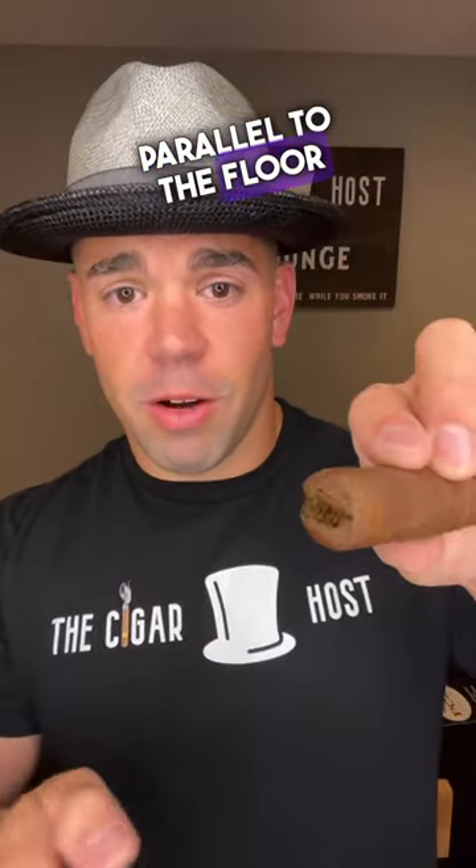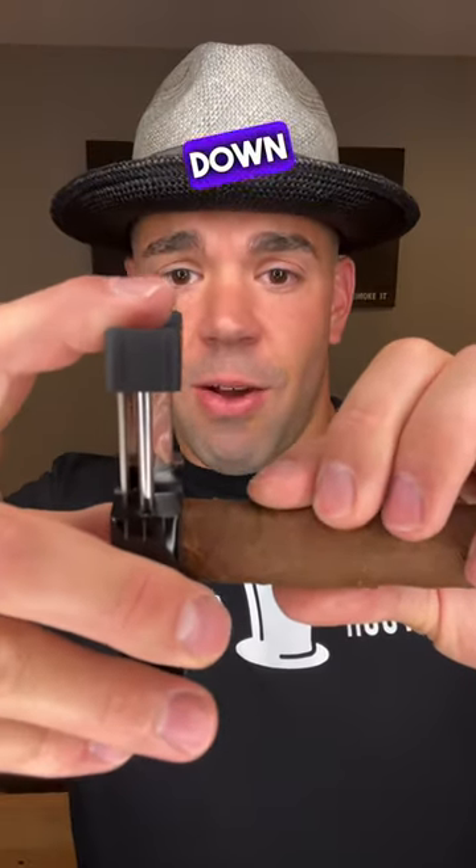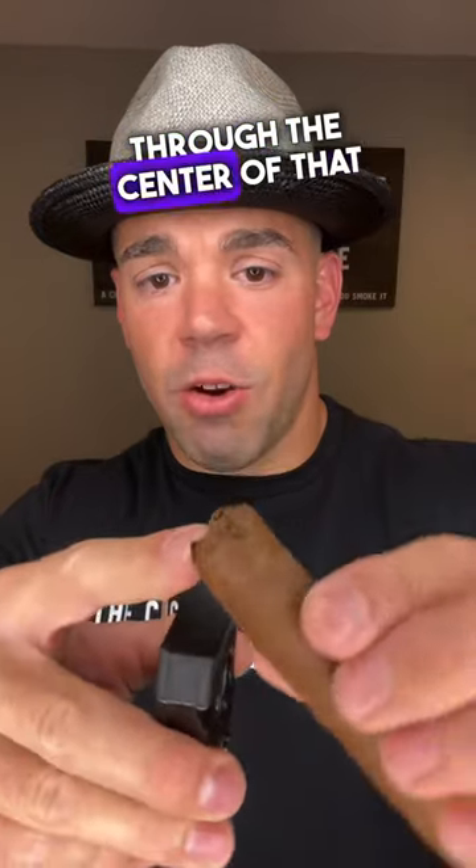How to double V-cut your cigar, or as some refer to, perform a crown cut. Take your V-cutter, cigar, place it in, one cut, turn that cut parallel to the floor, just like that, and come straight down through the center of that one.